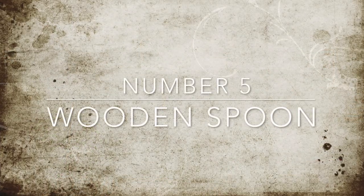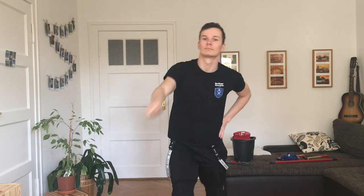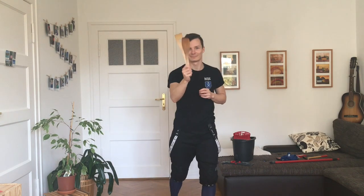Number five: a wooden spoon. If you're really desperate, or you just want to have something to do while your noodles are cooking, just take a couple of wooden spoons, put them together, and voila — there's your sword simulator. Again, it's pretty short and weight distribution is kind of crappy, but that's better than nothing.